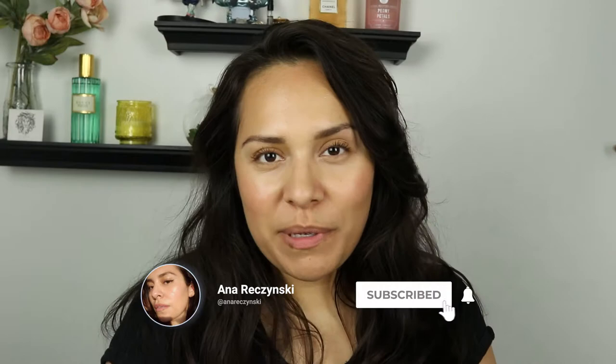Hi guys, welcome back to my channel. My name is Anna. If you're new here, I do makeup reviews, makeup tutorials, skincare — anything beauty related, I got you covered. Today's video I am excited — I want to talk about a new launch from Jones Road.